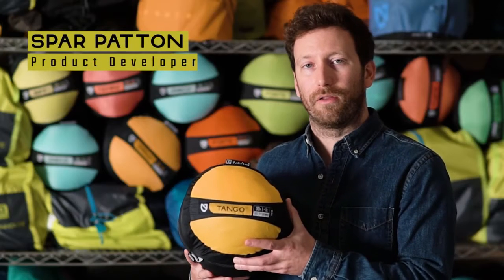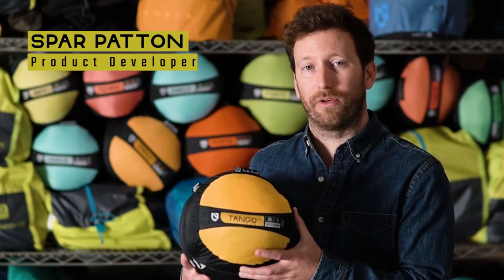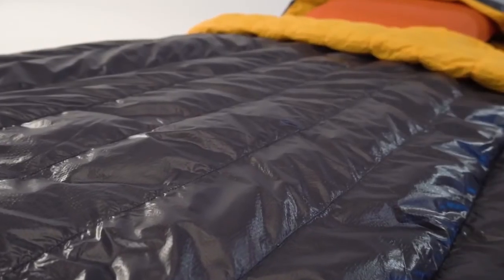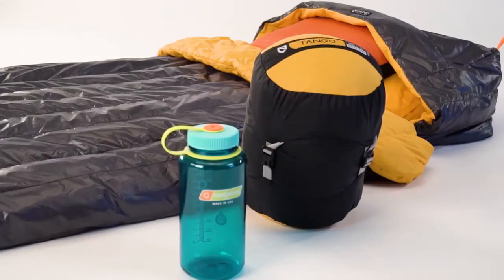This is Tango, our luxury, ultralight, one- and two-person sleep solution for the backcountry. Merging the concept of a backcountry quilt with the shape of a rectangular bag, this 650 fill-powered down sleep system provides backpackers with a super compressible, ultra-roomy, and comfortable sleep experience on the trail. With careful attention to shape and thoughtful features throughout, we've tailored a smart fit that delivers warmth and unprecedented space at a minuscule packed size.